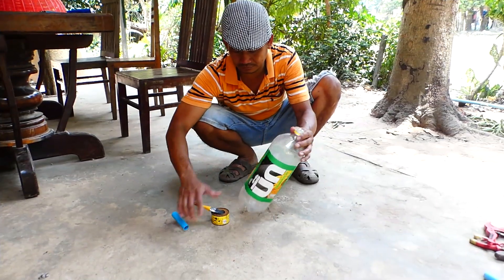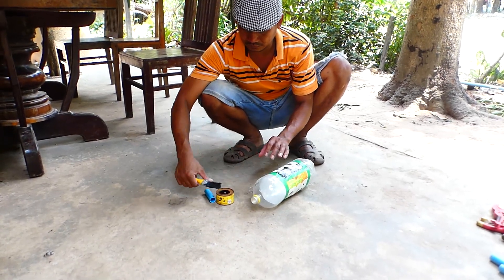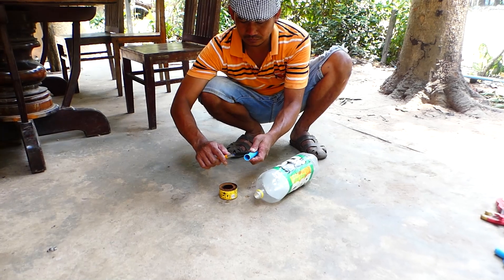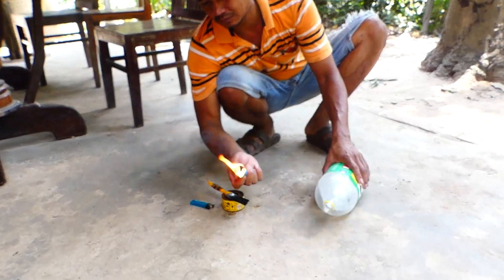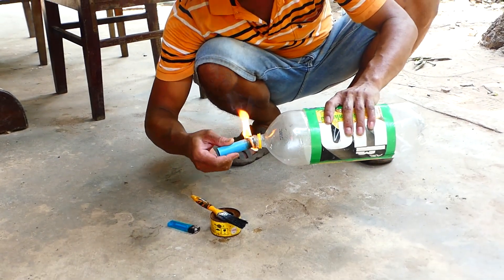Next step, I will show you how to set up the empty plastic bottle with the 21mm size pipe. I use a glue gun to heat it. If we don't do it like this, the 21mm size pipe cannot go into the top or the head of the empty bottle.